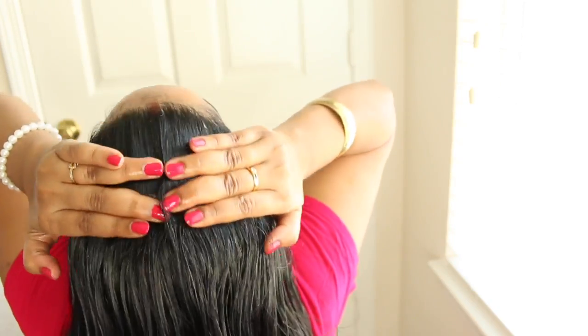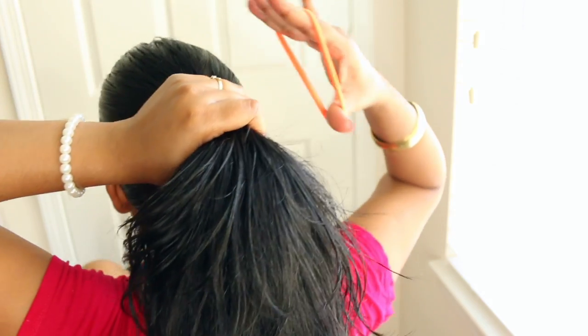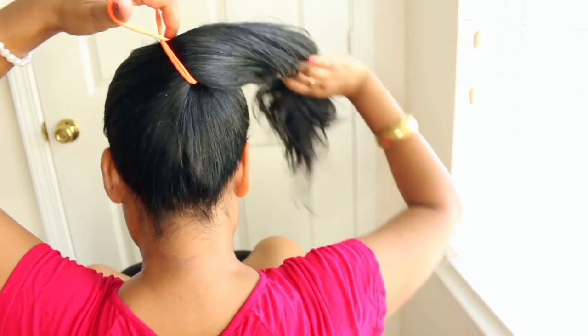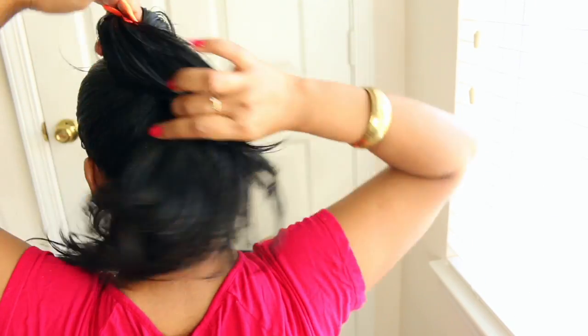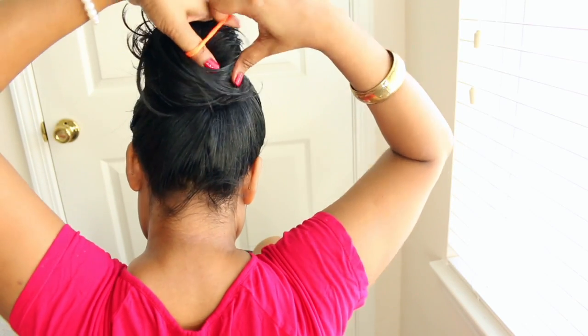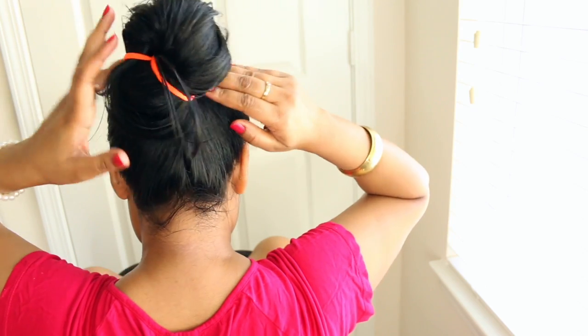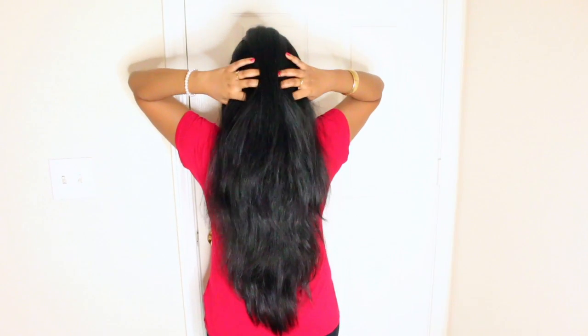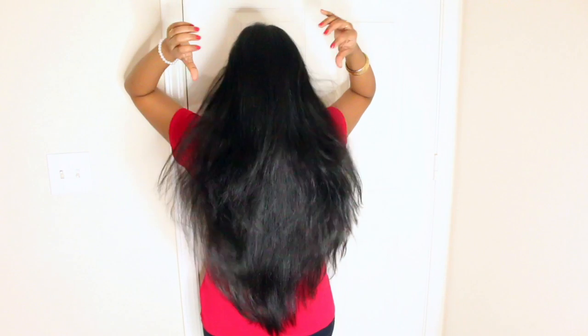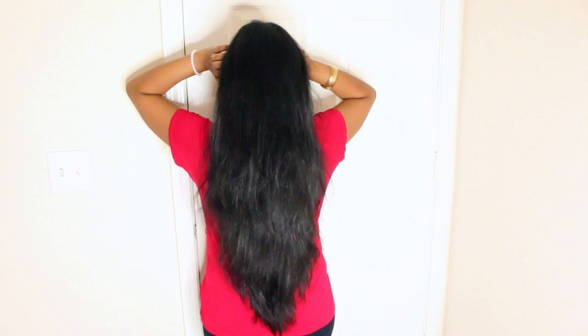Another important thing is don't brush your hair after oiling. You can keep it on for 20 to 30 minutes and detangle it after that, before shampooing. This has helped me a lot to maintain nice, gorgeous, healthy hair. Hopefully this video will be helpful for you all. If you like this video, don't forget to give it a big thumbs up, and if you're new here, don't forget to hit the subscribe button for more such videos. Thanks for watching — see you in my next video, bye bye!